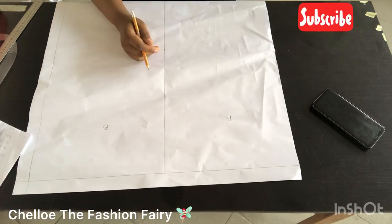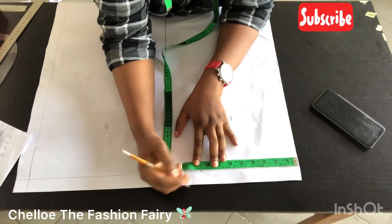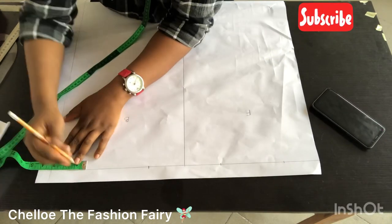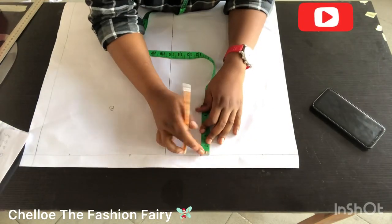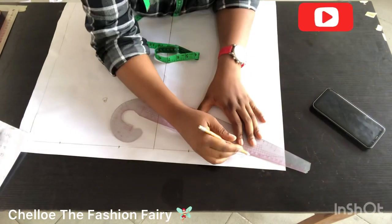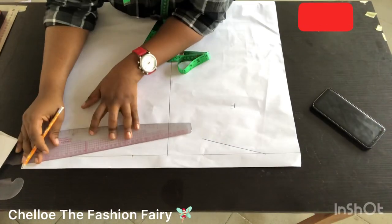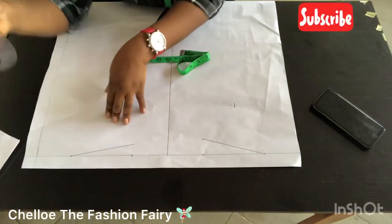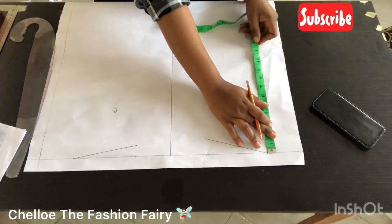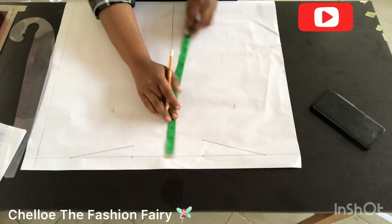The shoulder measurement I'm working with is 8 inches, so I added half an inch to make it 8½. The neckline is 3 inches standard. In the front I marked 1½ inches for the shoulder slope, and for the back I marked ½ inch and 1 inch for the shoulder, then connected it straight to the neckline. This is just like constructing a basic bodice, only full scale.